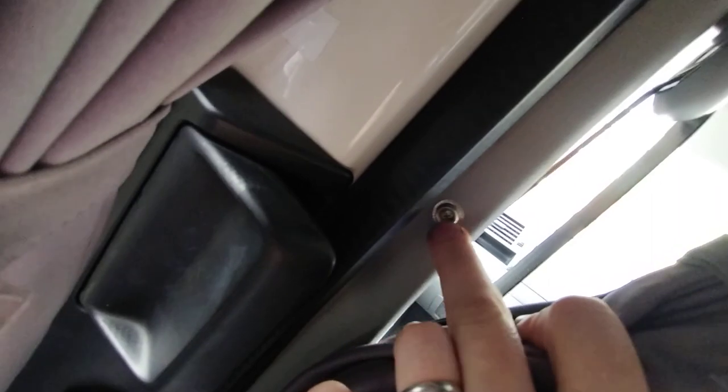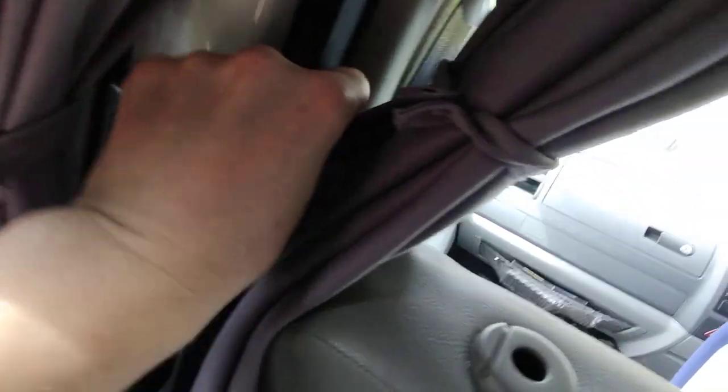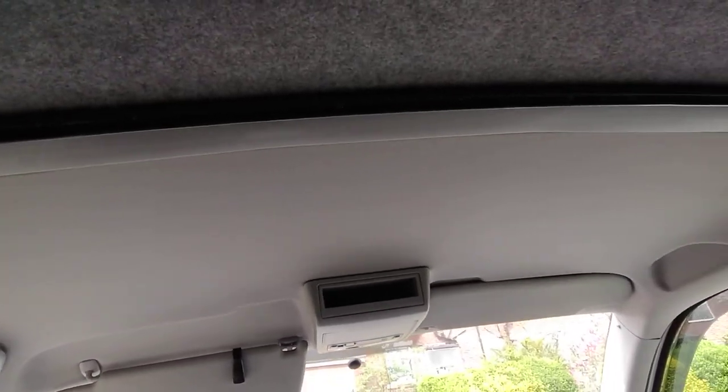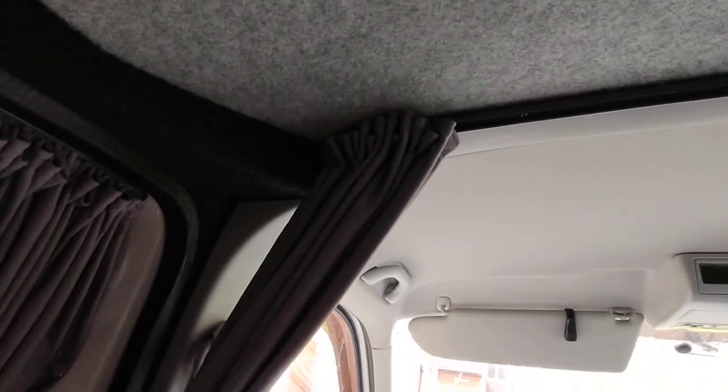Finally, you need to put in the bottom fixings. On this T5 it just goes into a plastic — no need to drill. I just marked it and screwed it in with a hand screwdriver, not a drill, so you've got more control. These screws are quite feeble and it's easy to wreck them, so just do it by hand — you get a better feel for it.